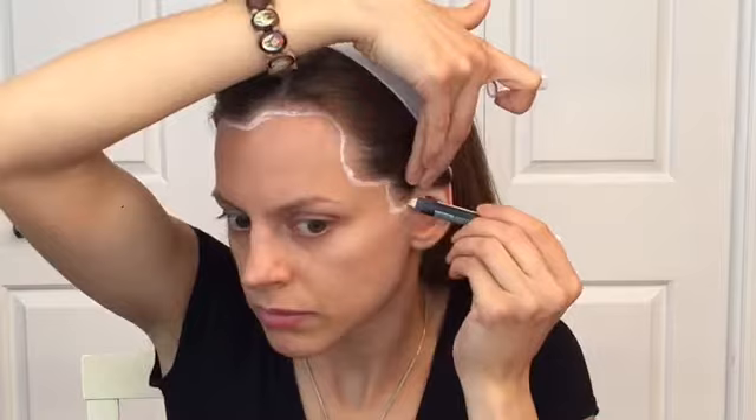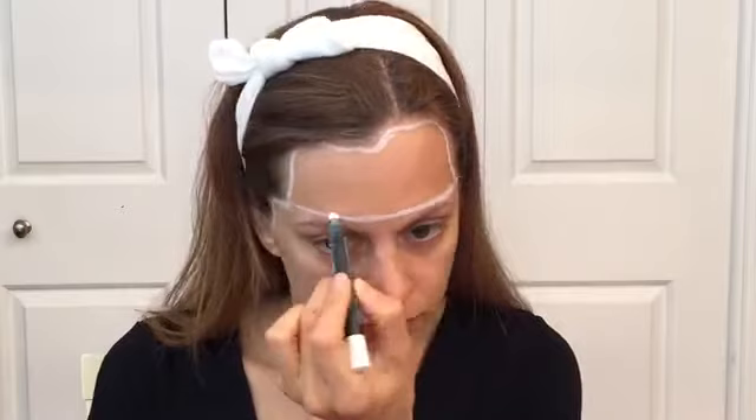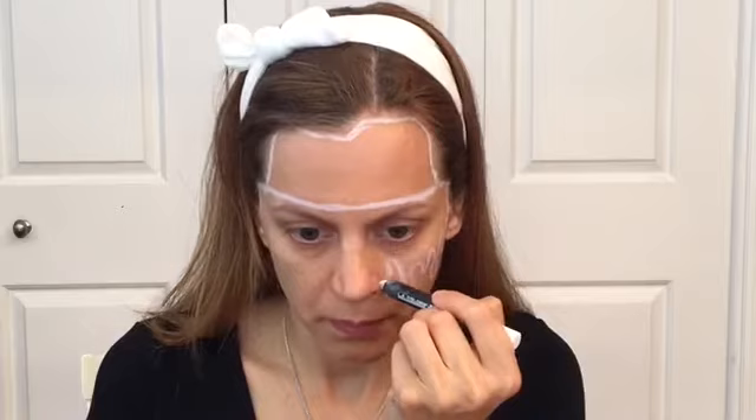I start this face paint off-camera by applying a moisturizer on my face, so this will help that the face paint won't look and feel dry on my skin. After that, I grabbed my LA Colors jumbo eye pencil in the color white and I started creating some white outlines on my face, and this will be my guide.